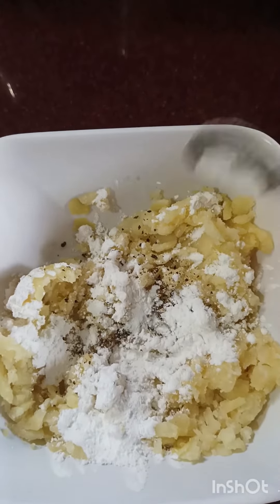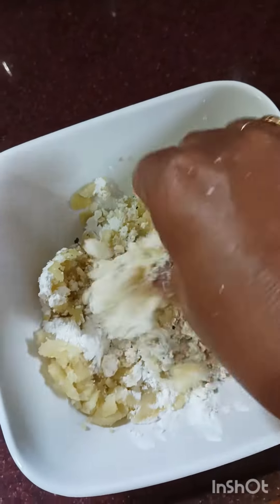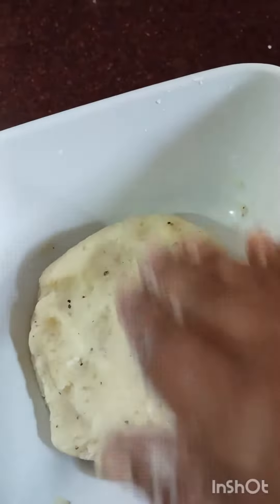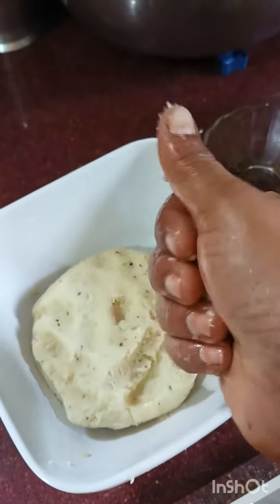Mix the potatoes together, then cut them into Smiley Chip shapes.